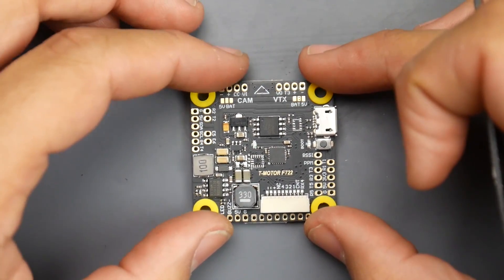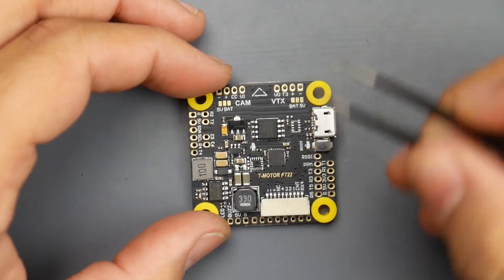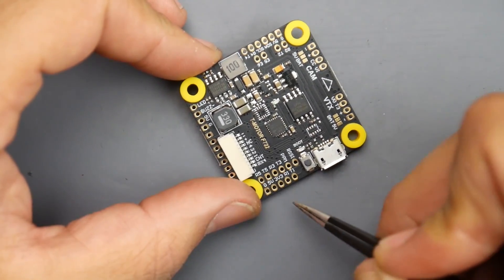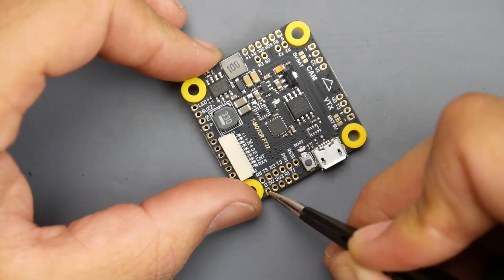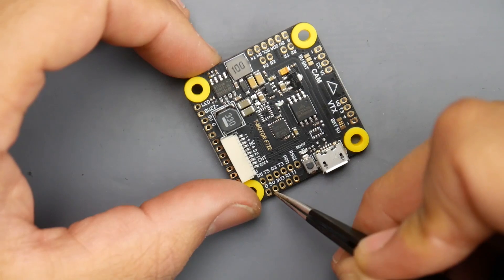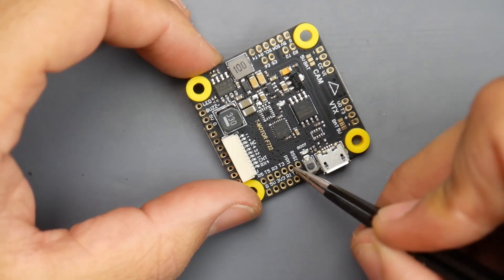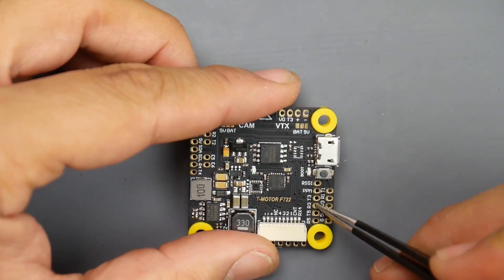For the receiver — iBus, SBUS, FrSky, or whatever protocol you're using — connect in this area. Put the SBUS or iBus signal on R5, the ground (black wire) to G, and the red wire to 5 volts. For Spektrum, which takes 3.3 volts, still put the signal on R5 and ground to G, but give it 3.3 volts on the red wire instead. This also supports PPM without any changes — just connect it to R5 and you're good to go.